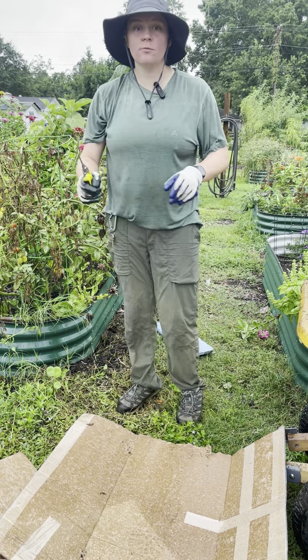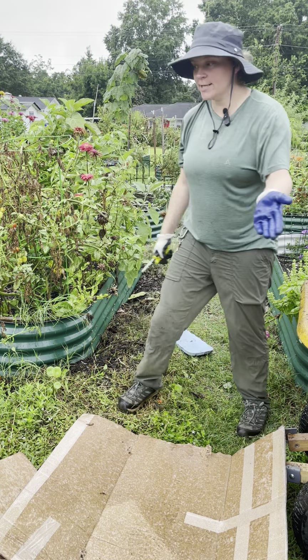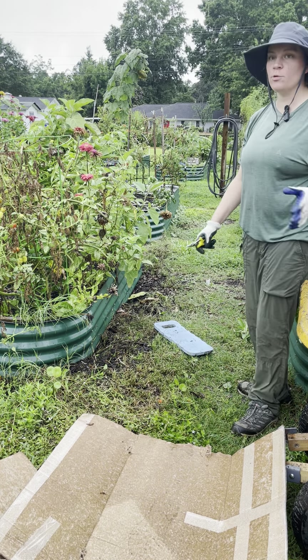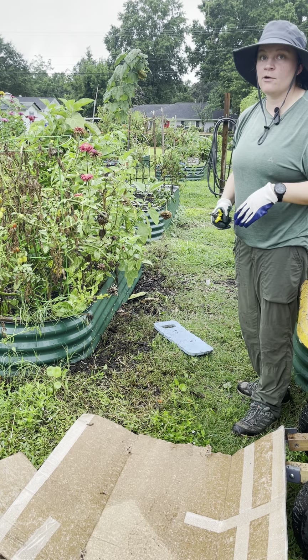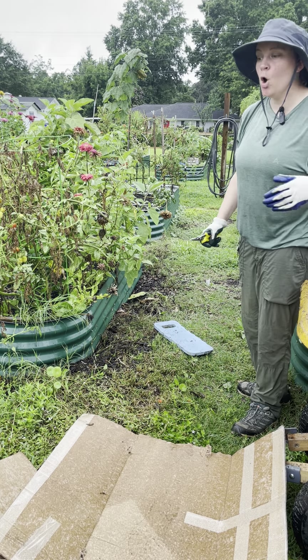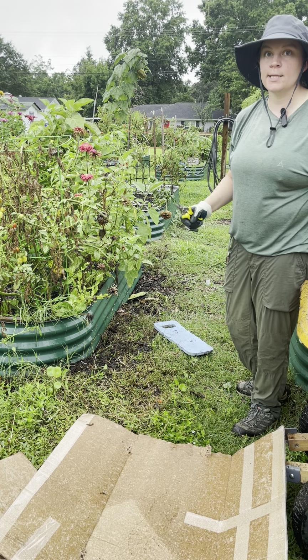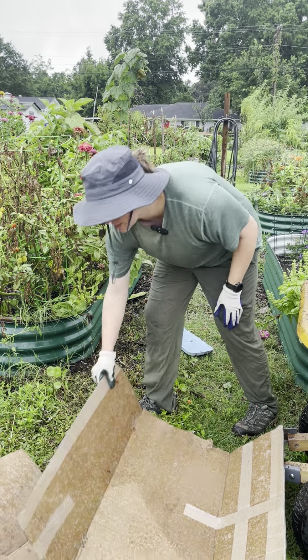This technique is really for plots that have become totally overgrown with grass, as you can see. If you still have wood chips and just some weeds, you're fine to just weed those and put down another layer of wood chips. But if your pathway has become entirely grass, we are asking folks to sheet mulch to help prevent that grass from taking hold in the entire garden.